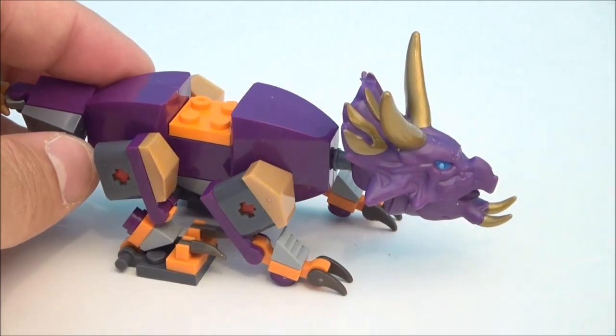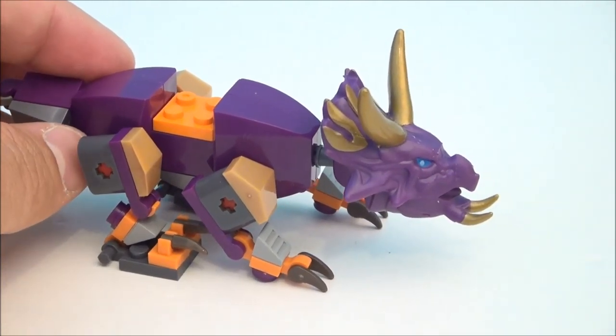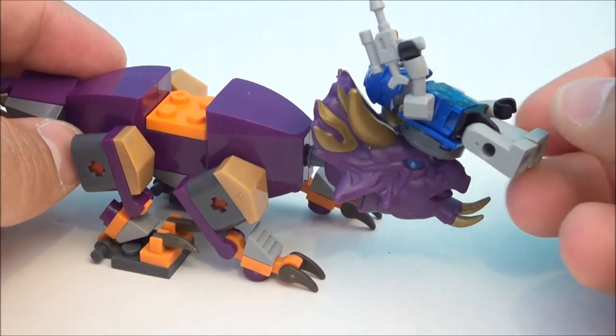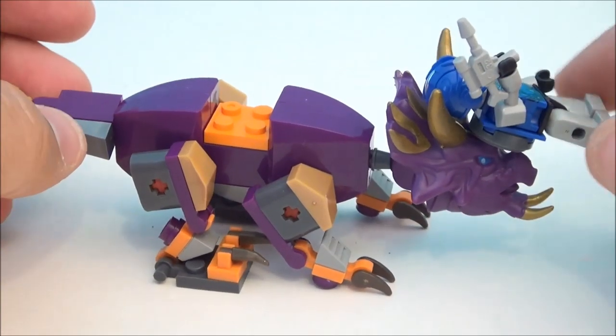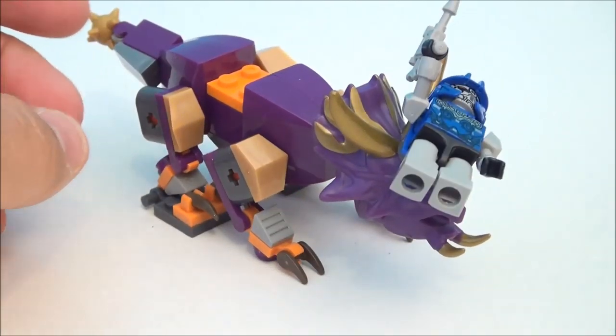It says he's got some magnetic force technology. Let's see if we can get that to activate or work. Oh yeah — yep. You get stuck, you get rammed, you get impaled by the big dino horns if you're a V-A-Con. So yeah, you want to steer clear of this guy because that tends to hurt.